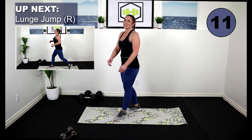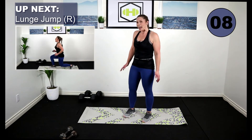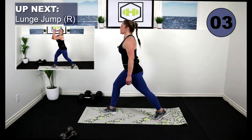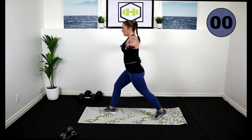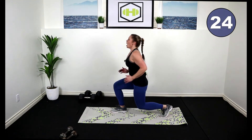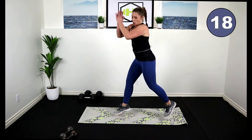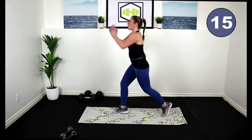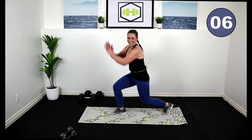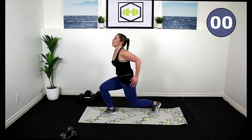Drop the weight — you know what's coming. We've got to do the other side. We're going to have our right leg forward this time, left leg back. Lunge jumps or pulses. Here we go. Bend those knees, land on the toes. Pop it up. Use a little force here — power through the legs. Come on, let's go. Five.